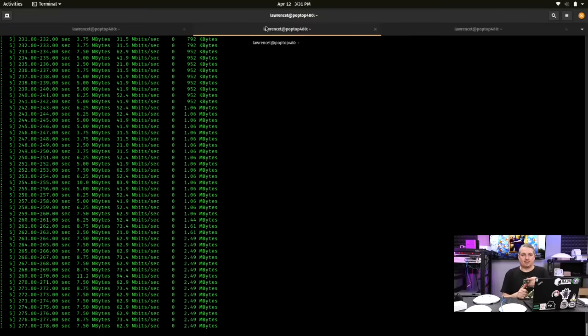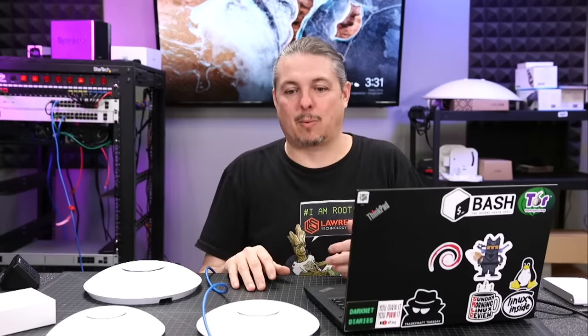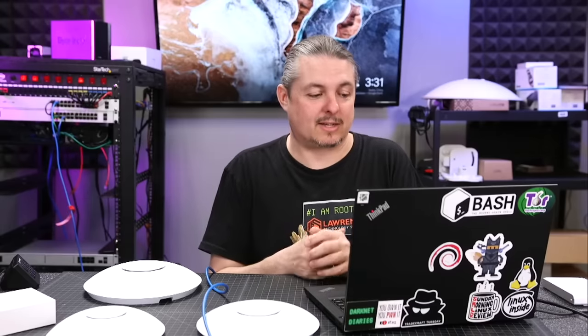Here's a live demo: I put the access point on the other side — numbers look somewhat consistent. But if I lean back, we watch it drop all the way to 62. Now hands on the keyboard: we're at 94. Hands off the keyboard — speed drops. So hands on keyboard versus off makes a measurable difference. This is the big challenge with Wi-Fi and why people ask us for help with planning. Line of sight is best, but you can see the interference and how tricky it is once you leave a Faraday cage.